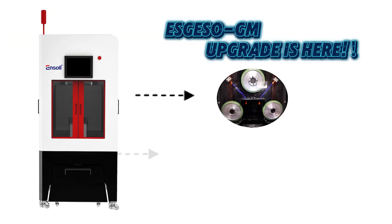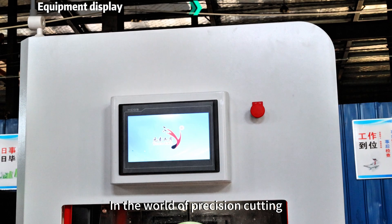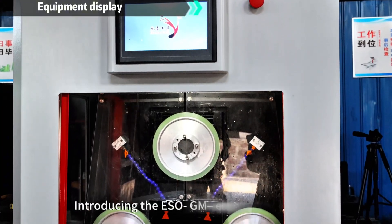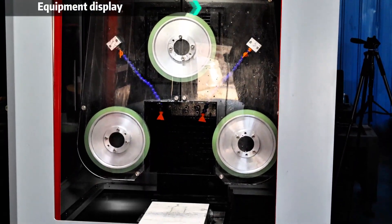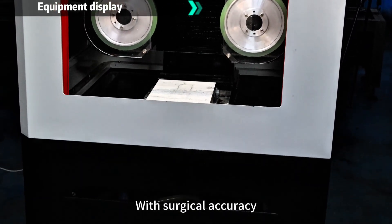Esqueso GM Upgrade is here. In the world of precision cutting, every micron matters. Introducing the ESO GM, engineered to slice through the toughest materials with surgical accuracy.